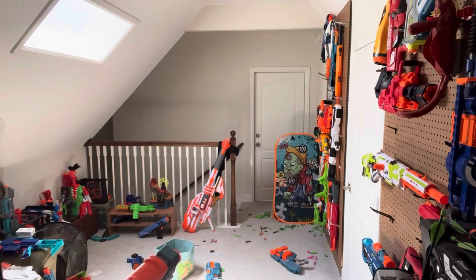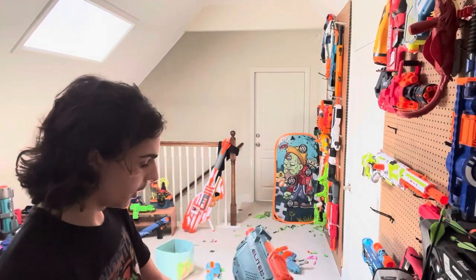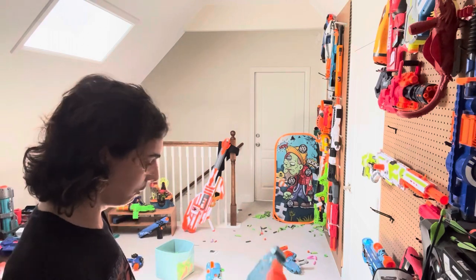Firing demo time. Nine shots normal, nine shots slam fire. It feels so bad.